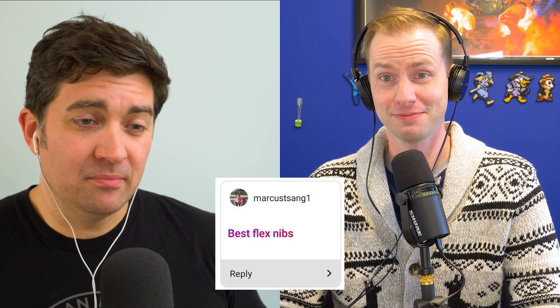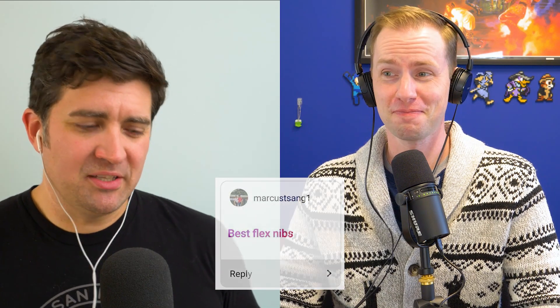The next question is about the best flex nibs. That gives room to adapt this into a super scientific, totally objective countdown of my top five flex nibs — which Brian will immediately say you can't call one the best. But I'm going to tell you anyway, and he can do his Brian stuff in a little bit. Number five: the Conklin Omniflex nib.